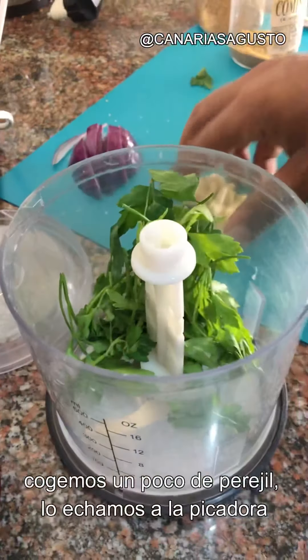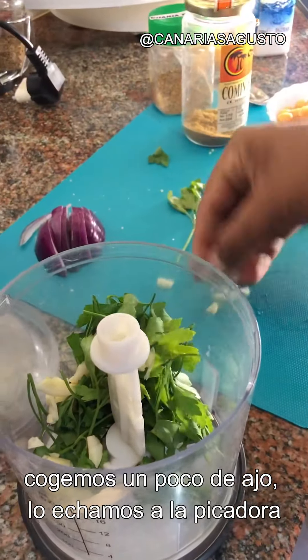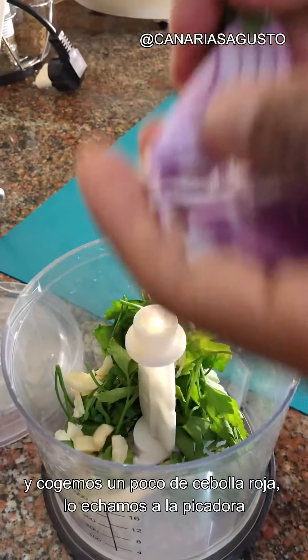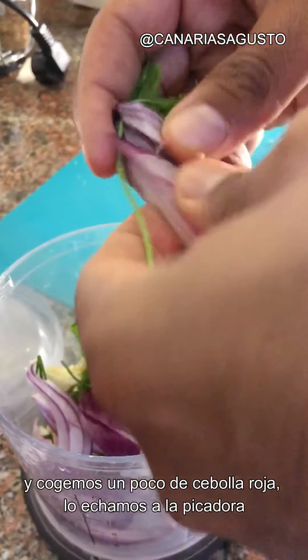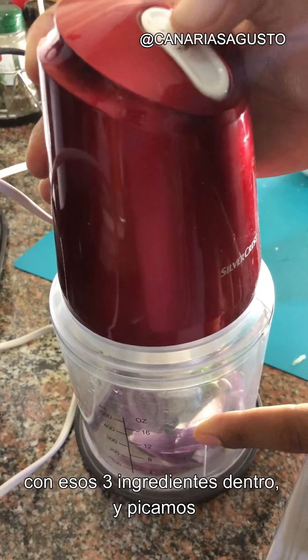Take some garlic cloves, whack them into your blender. Then take some red onions, chopped, and whack them into your blender as well. With those three ingredients inside, mix it up a little bit so that they're chopped.